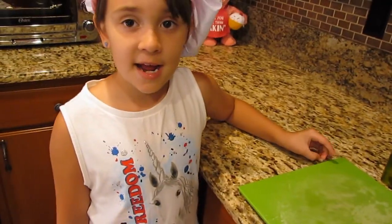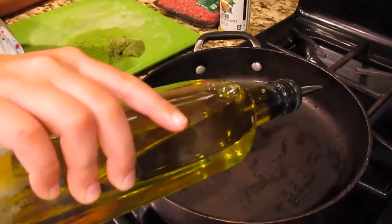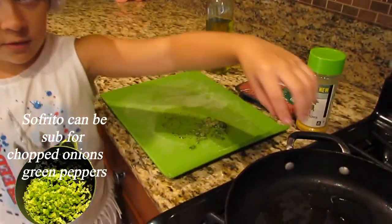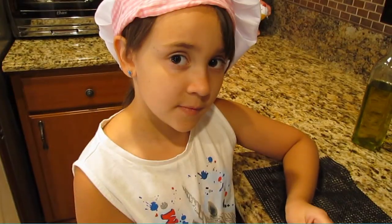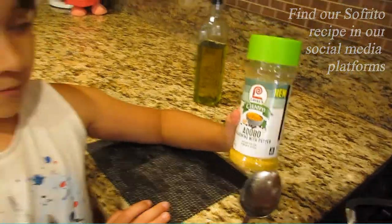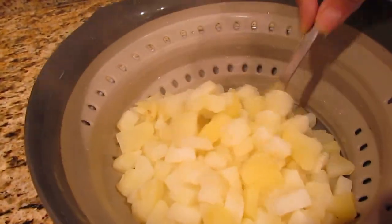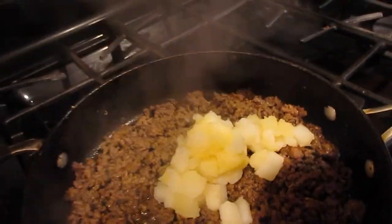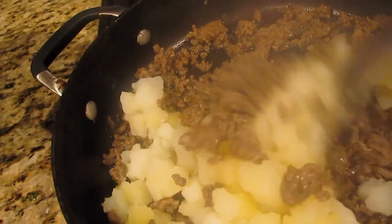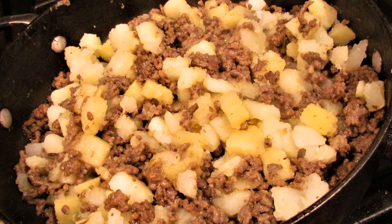Vamos a cocinar la carne. Un poquito de aceite. Ponemos la carne, y vamos a echar adobo.